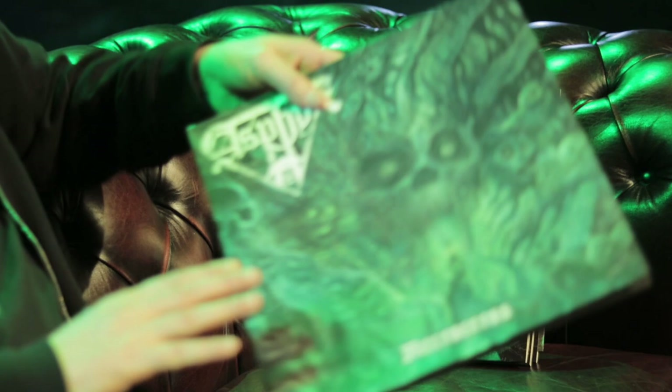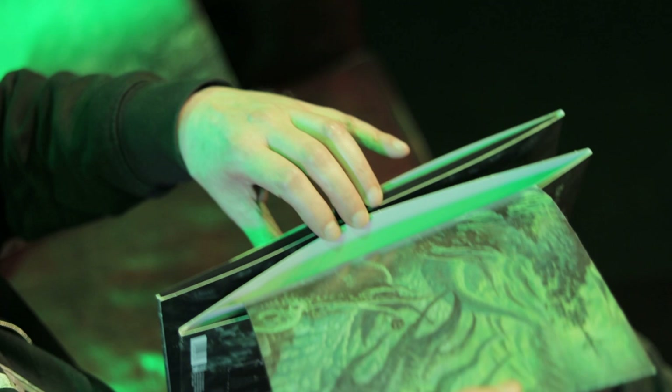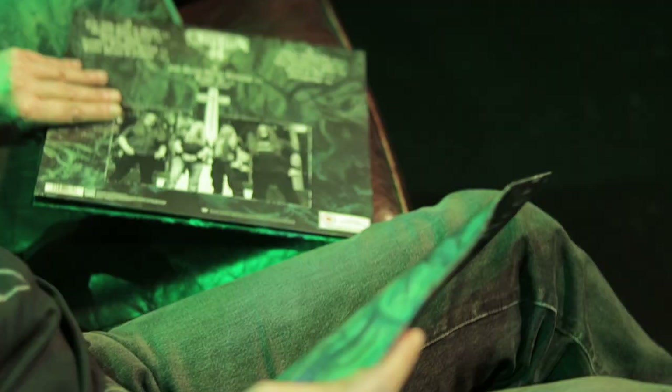Now let's get to the real deal — the vinyls! Is there anything more beautiful when it comes to music than vinyl? Look at this one — isn't it great? I love it. We've got the marble, and then for the regular LP I think we have like nine or maybe 12 colors — I'm not even sure. It's just absolute madness.